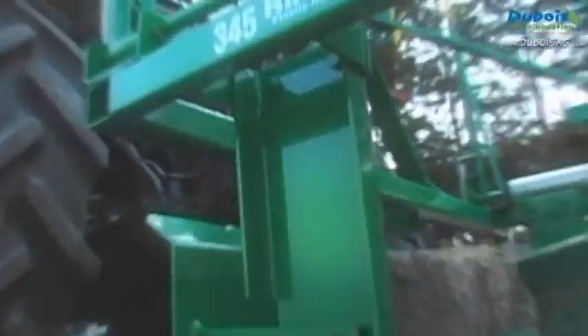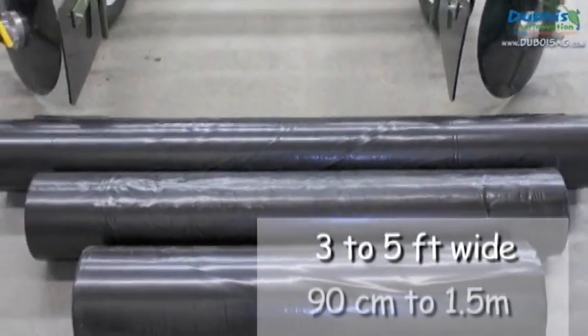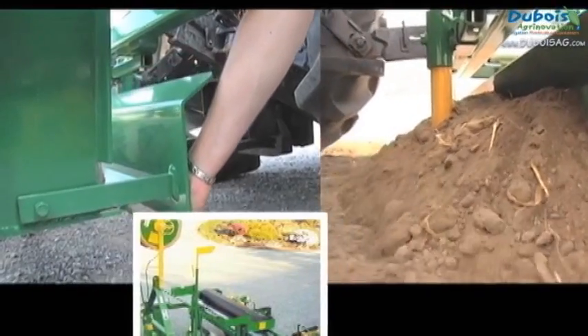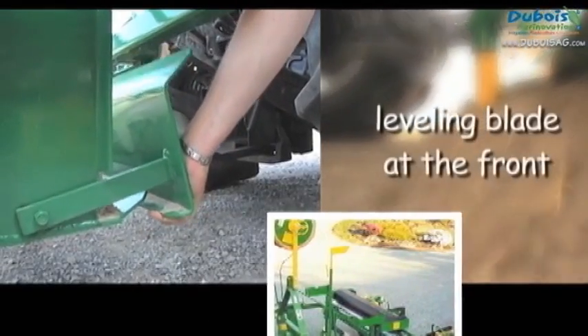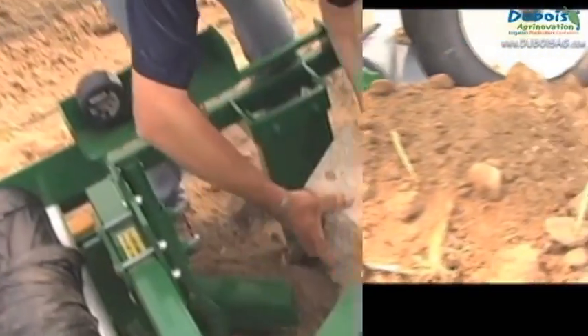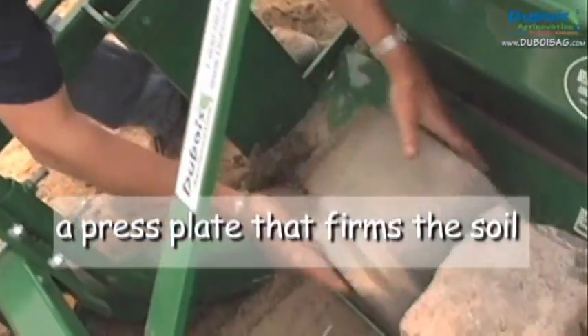The Rainflow 345 can lay rolls of mulch from 3 to 5 feet wide, or from 90 cm to 1.5 m. This equipment has a leveling blade at the front to smooth out the surface, followed by a press plate that firms the soil and on which you can add weight.